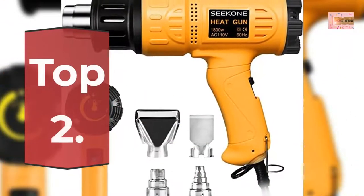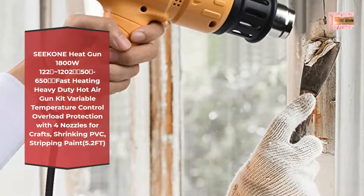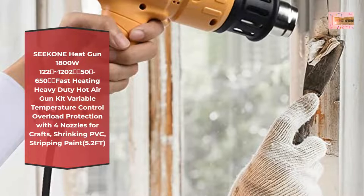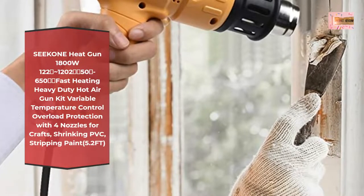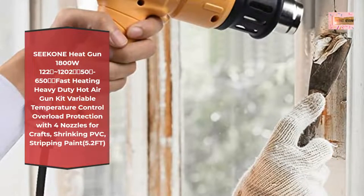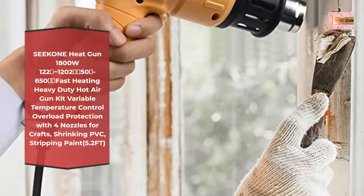Number 2: Seek 1 Heat Gun, 1800W, 122°F–1202°F, fast heating, heavy duty hot air gun kit, variable temperature control, overload protection, with 4 nozzles for crafts, shrinking PVC, and stripping paint. 5.2FT cord.